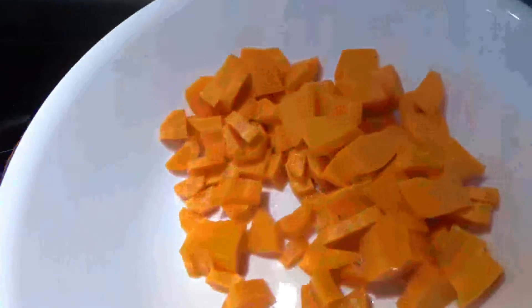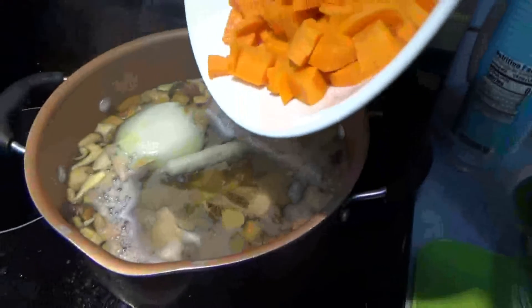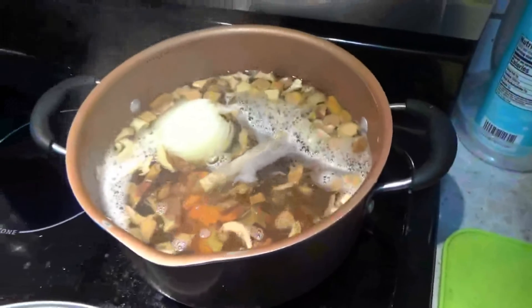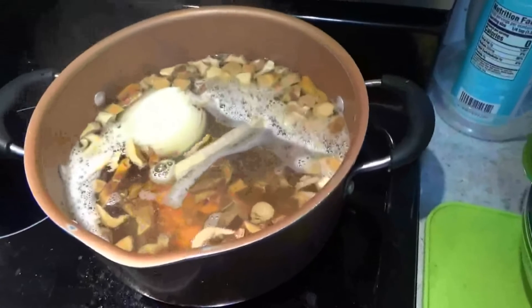It is time to add some carrots. I just cut carrots in small pieces and I am going to start adding carrots to the soup. In a few minutes after the soup boils, I am going to add potatoes.